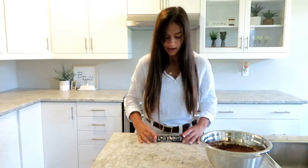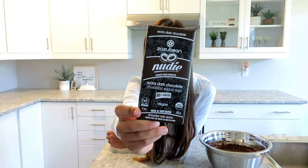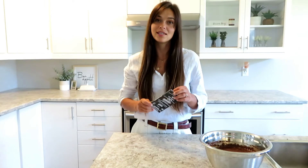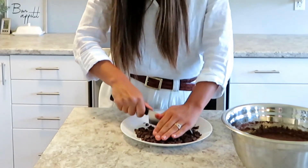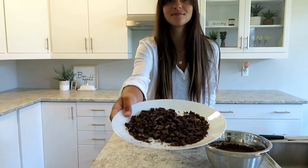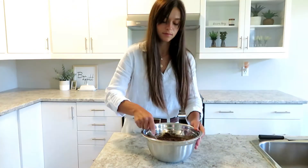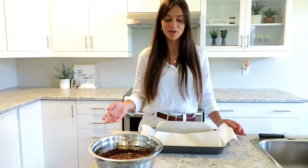Once that is all combined, you're gonna chop up some chocolate and add it into the mixture. I'll be using this chocolate bar — it's organic, vegan, soy-free, gluten-free, and also paleo friendly. I've never tried it out so this is gonna be my first time and we'll see how it turns out. Now once that's ready, you're gonna pour your mixture into your pan.